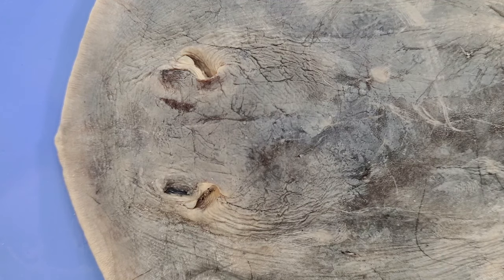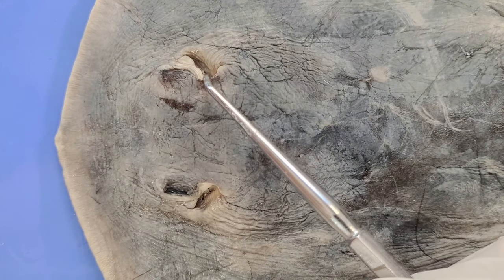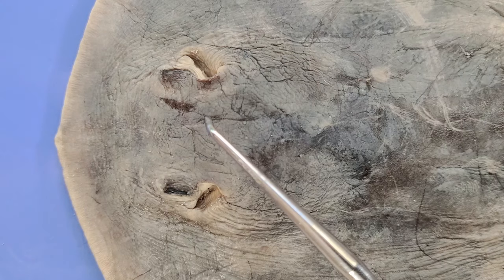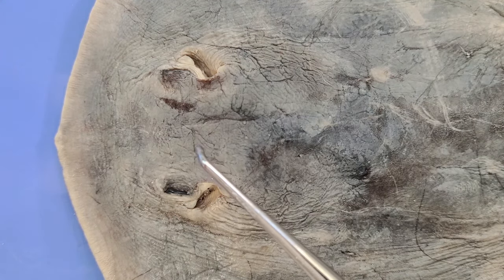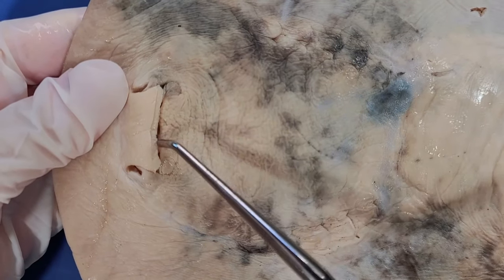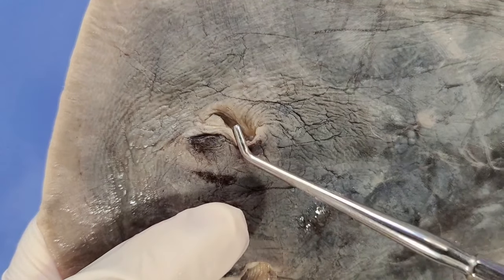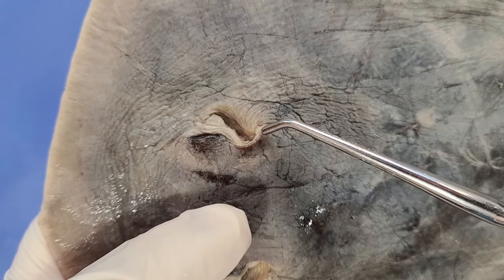Now right below the eyes are the spiracles. Sharks normally pass water over their gills by taking water in through their mouth while swimming. However, skates are unable to do this because their mouths are on the bottom — you can see it facing the sand on the ventral side. So to breathe, they use the spiracles to pump water to the gills without swallowing sand through their mouths.